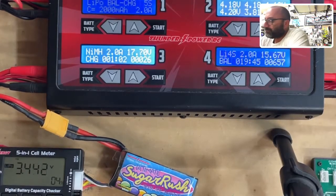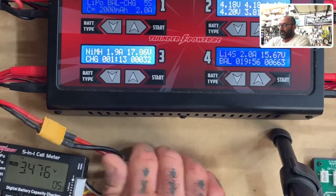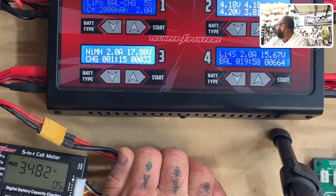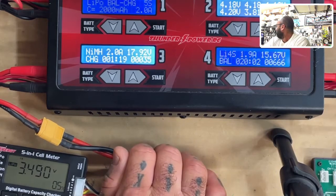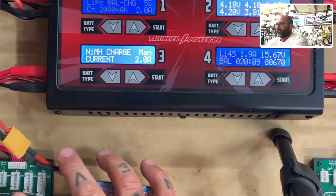Let's give it a second here. There it goes — let's keep it going. I'm holding onto the battery because I'm checking temperature, making sure it doesn't get puffy. I want to make sure it's okay. Right about 3.5 — let's go ahead and stop it. Stop. Now let's go ahead and take it out.